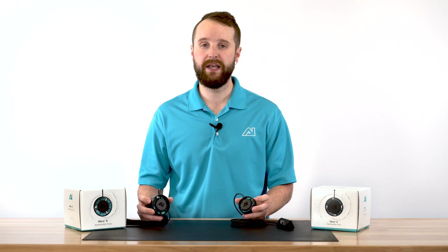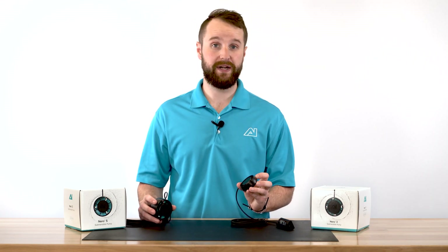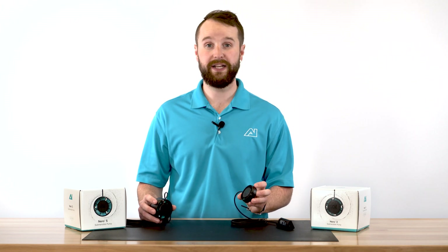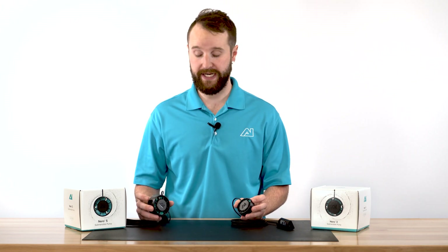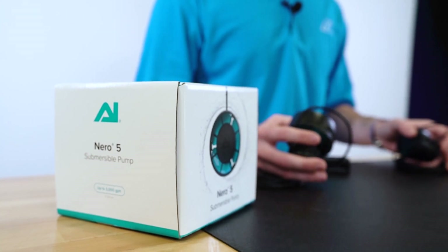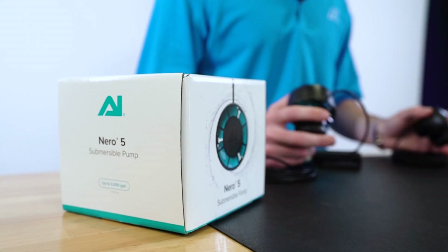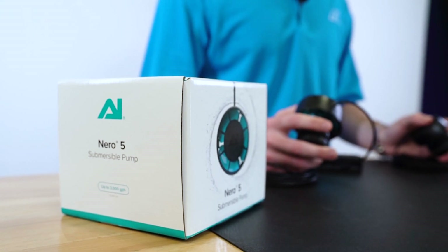Depending on your tank size, you're going to look at both pumps as an option. The Niro 3 is going to be perfect for nano-sized tanks, or to add additional flow in larger aquariums as needed. The Niro 5 is perfect for any size aquarium out there. If you have a large tank and you're looking for additional flow, you can pair multiple together to coordinate a flow throughout your aquarium.